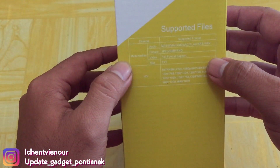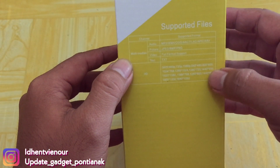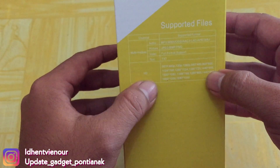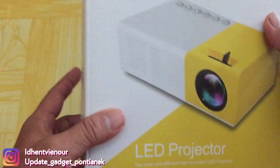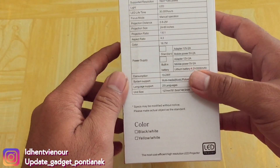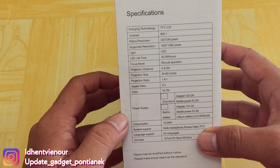Di sini ada keterangan-keterangan audio, feature, video. Di sini juga ada keterangannya. Di sini itu sudah mendukung HD ya untuk kualitasnya. Dan di sebelah sini juga sama. Di sini spesifikasinya, kalian bisa baca.